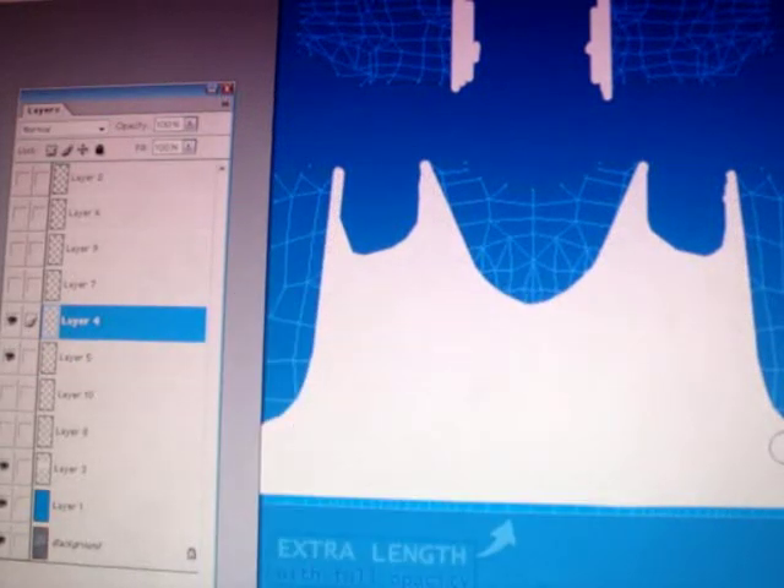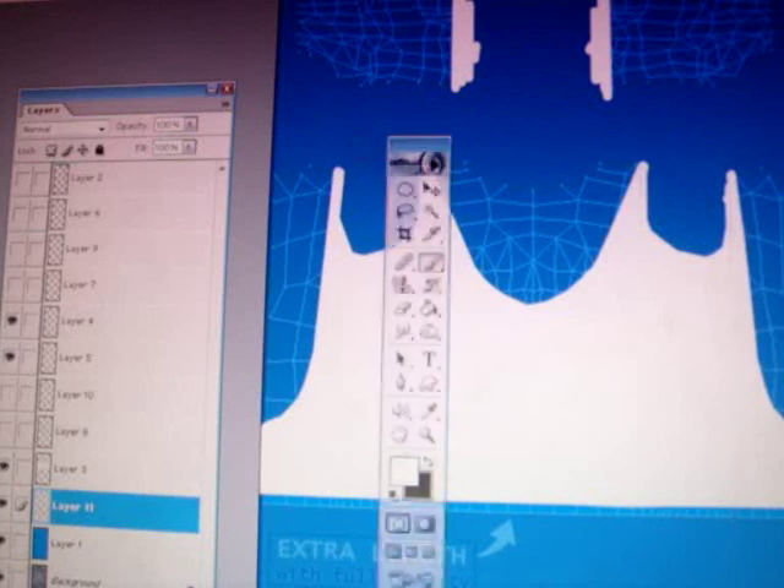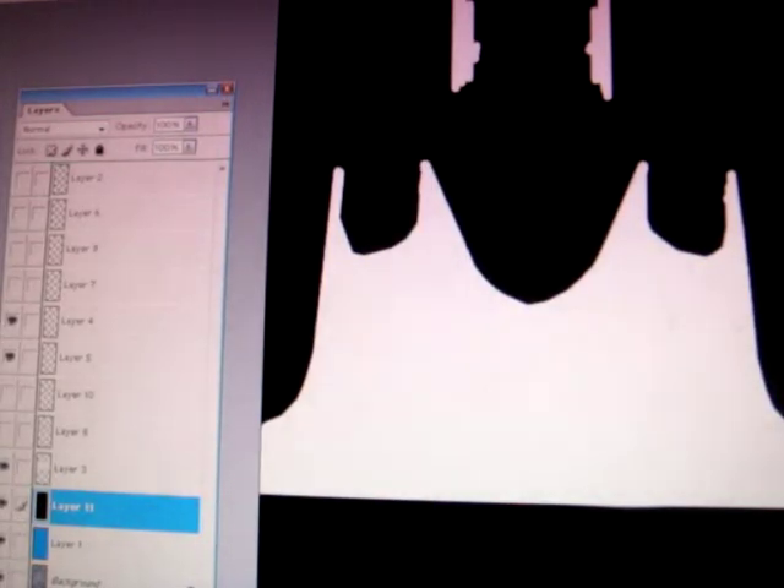CTRL+U, 100. Now you have a white base, and then you're going to make the background black. So make a new layer, get your fill tool, select black and then just paste that. Fill the background in black, and then easily you've got a black and white base.